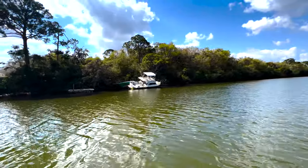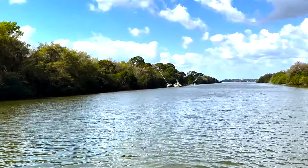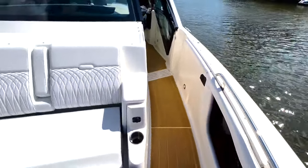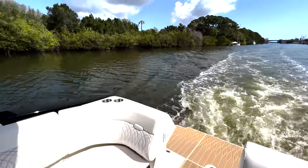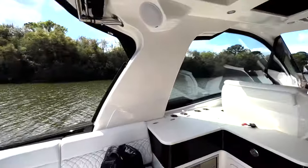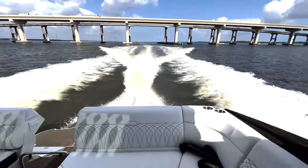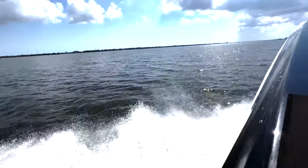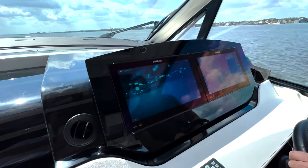This is a hurricane-damaged boat nearby. We've got a last sea trial underway. The speed of the week is 33 miles an hour.